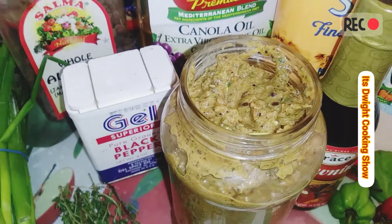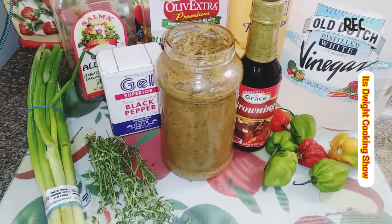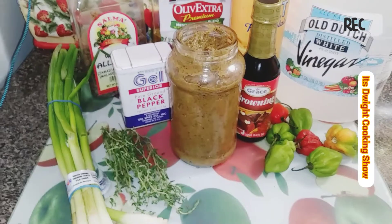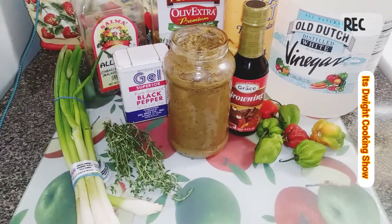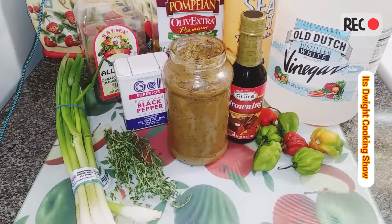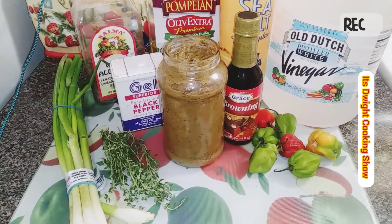My eyes are burning from the spice. Now as I said, you can use this on your jerk pork, jerk chicken, fish, deer — you name it, any wild game. If you don't have scotch bonnet peppers, you can use chili peppers. Thank you guys for watching. Please remember to like, share, and subscribe to my channel.